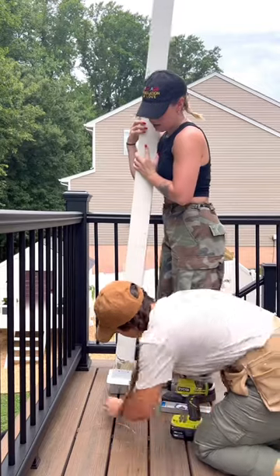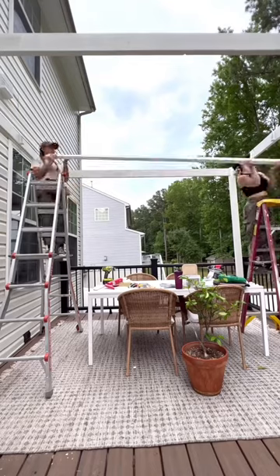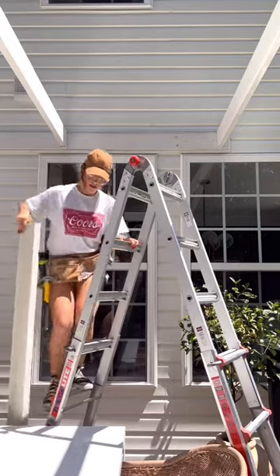I then used some post anchors to attach 4x4 posts to the joists of the deck. My twin sister came over to help me lift these heavy boards up and attach them using some joist hangers.